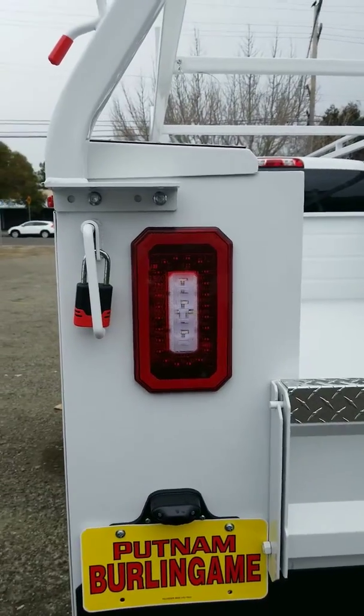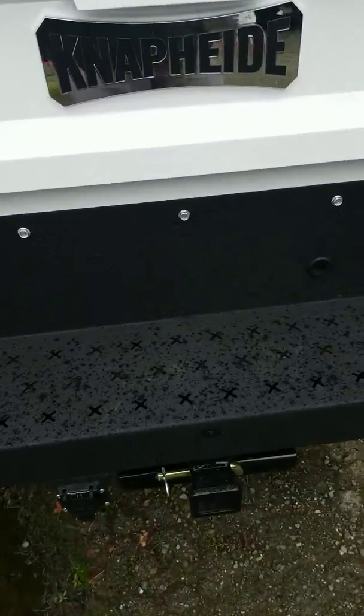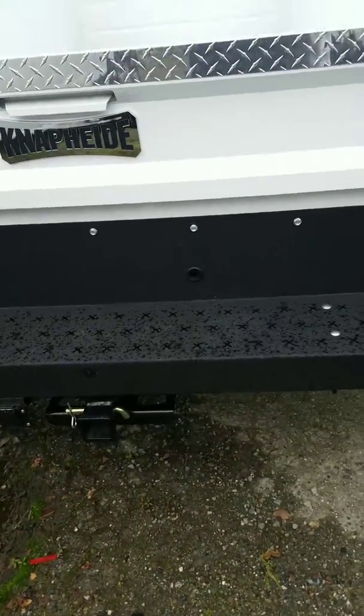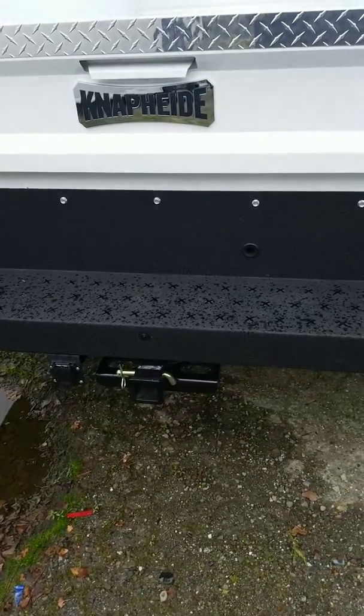You also have the LED lights, which are up high and they're very bright. They also have the spray bed liner material on the bumper there. Of course you've got your trailer hitch receiver right there.